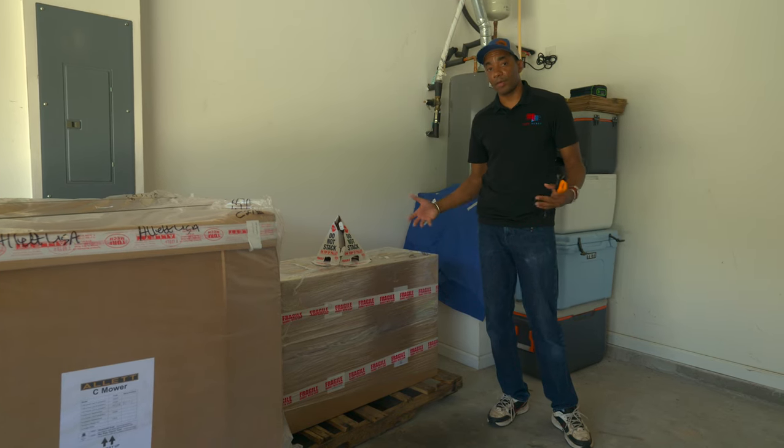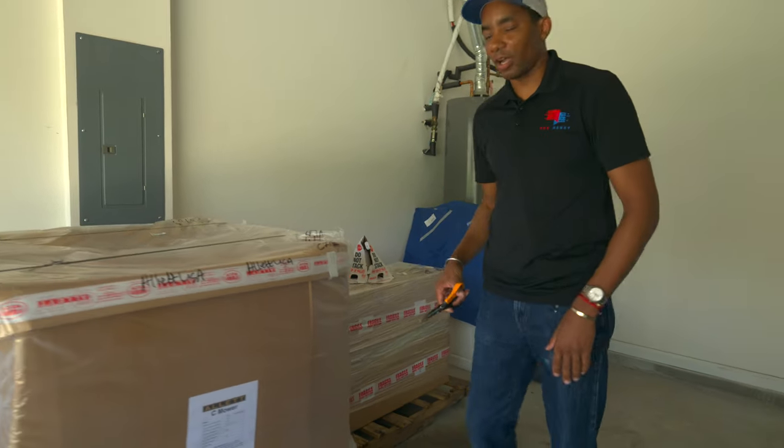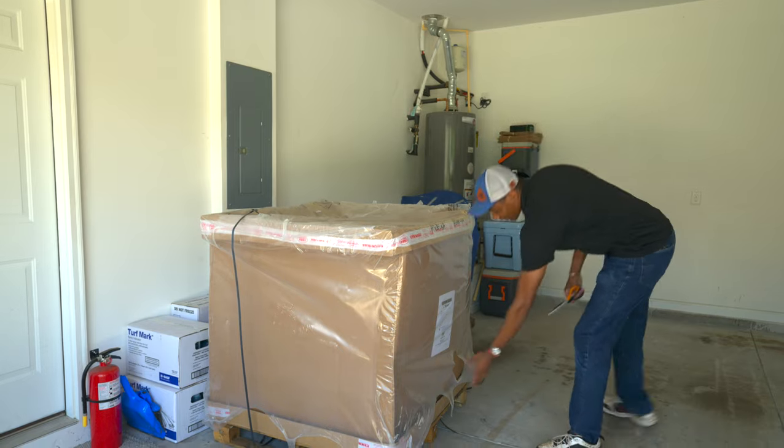I'm really excited about the verticutter because it's something I've wanted to be able to do on the lawn for a while, so having that in-house is going to be really cool. Let's get to unboxing it — you guys want to see it rather than me just talking. We'll walk through actually getting this out. Obviously not rehearsed, so you'll get to see it as it actually happens.